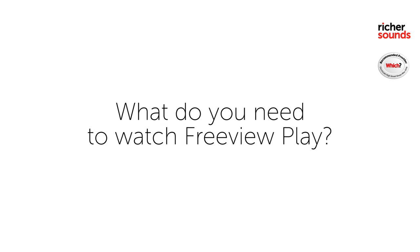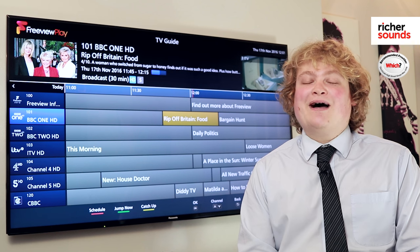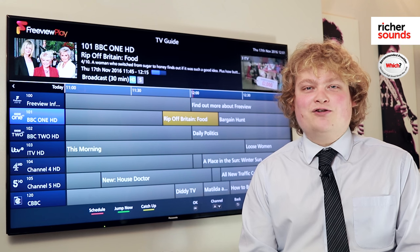So what do you need for a Freeview Play set-up? It's pretty simple really. All you need is a Freeview Play compatible recorder, either from Humax or Panasonic, or a Freeview Play compatible TV, which is from Panasonic or LG.